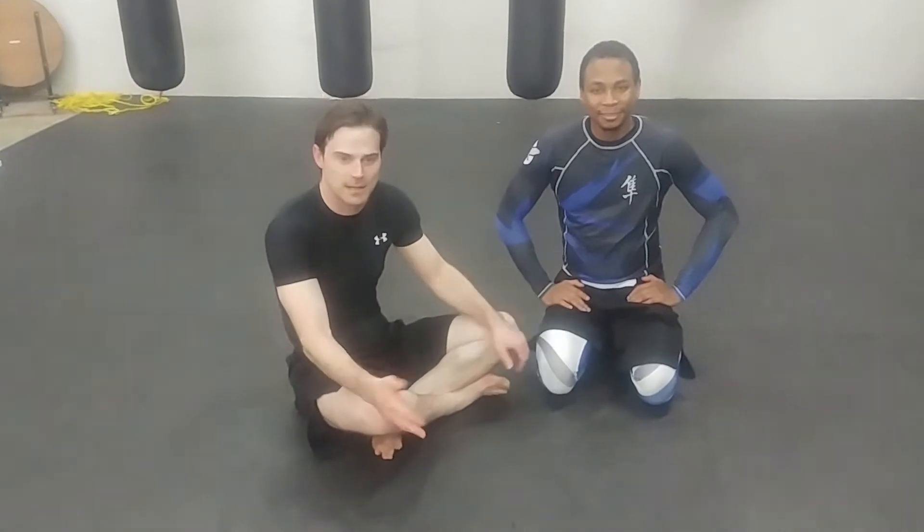This is Derek Darling, and welcome to Training Center. We're going to go over a transition from a spinning juji into a kickover bit arm lock, also known as an omoplata.